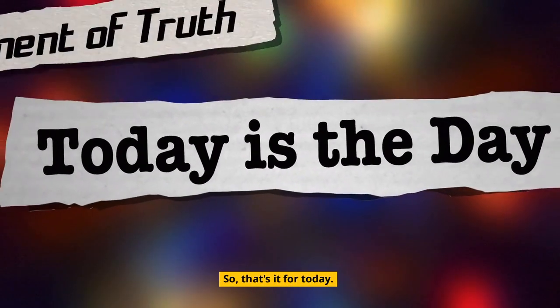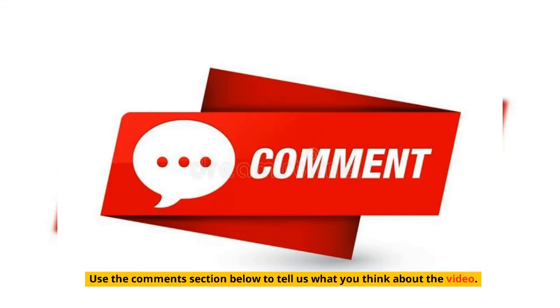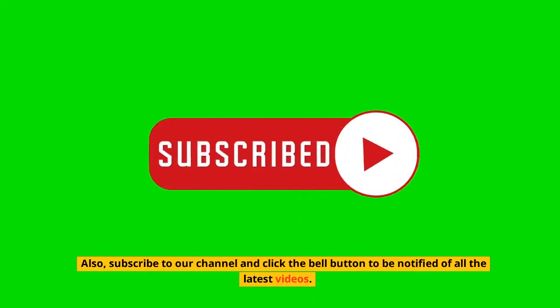So, that's it for today. We hope you enjoyed the video. Use the comment section below to tell us what you think. Also, subscribe to our channel and click the bell button to be notified of all the latest videos.